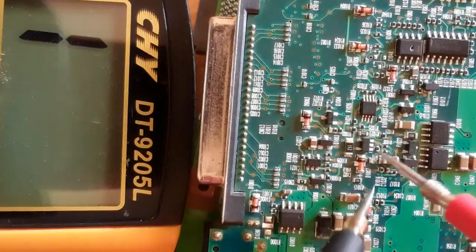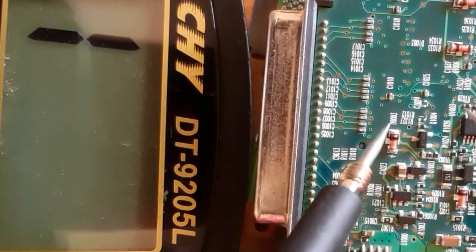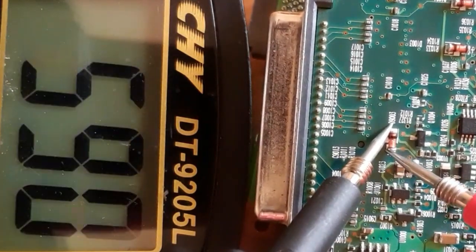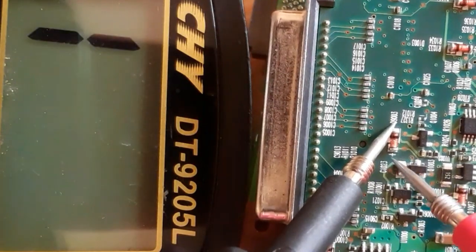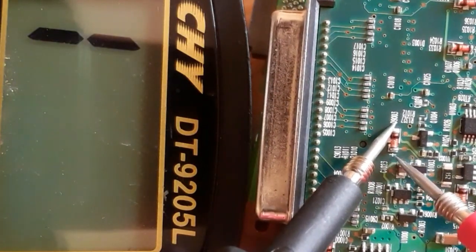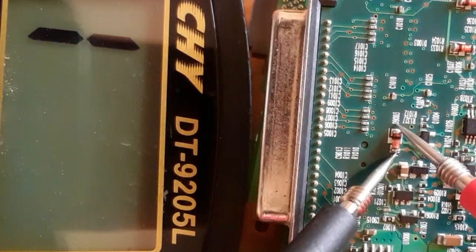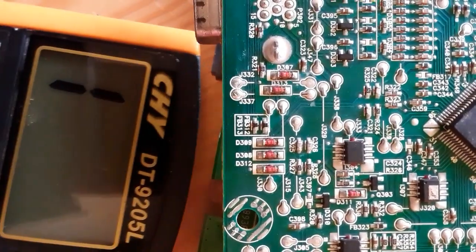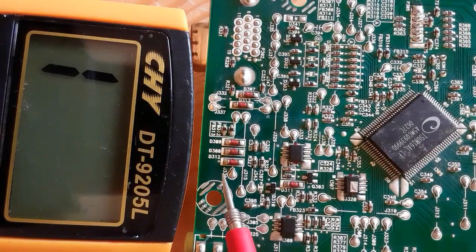If we swap the probes, no reading — that means this is a good diode. Let's check another diode: black probe on the cathode, red probe on the anode, we get a reading. We have the plus terminal — the anode — here. We switch the probes and get no reading, which means this is also a good diode.